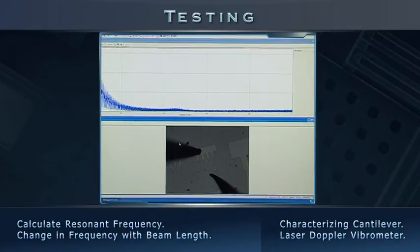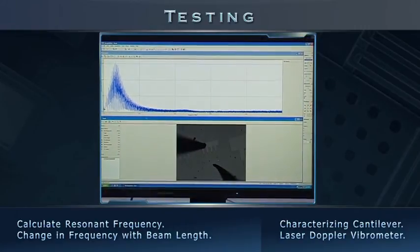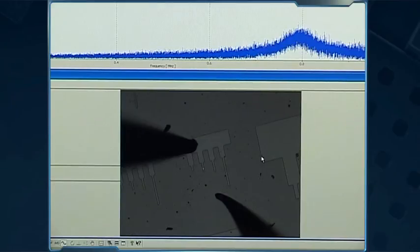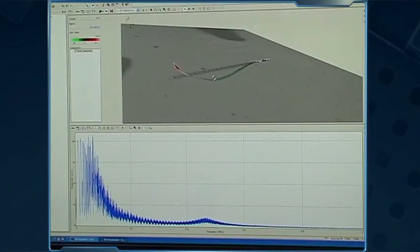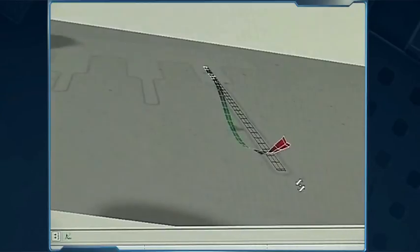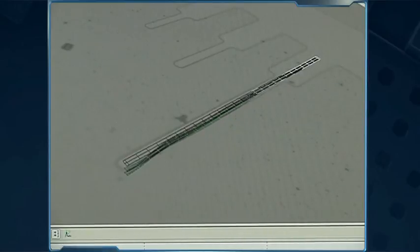The vibrometer picks up resonant frequencies of the fabricated cantilevers and displays corresponding velocity peaks. This confirms that our team has successfully created functional cantilevers. The vibrometer software also allows identification of vibration modes such as first and second by synthesizing a 3D animation from data taken along a user-defined path.